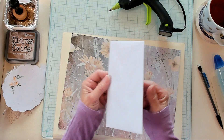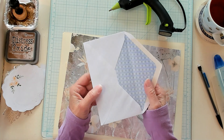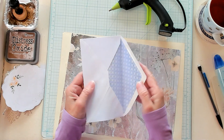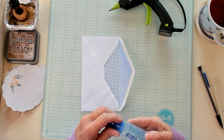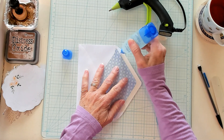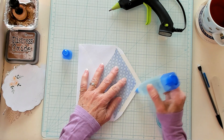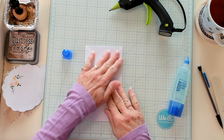You can start with any envelope you want. You could use repurposed envelopes, you can use brand new envelopes, big envelopes, little envelopes, whatever you'd like — just an envelope. So now what we're going to do, since we have our envelope here, is I am going to go ahead and glue my flap down. I'm just going to use my Tombow glue and glue this right down, just like that. So now it's nicely glued.